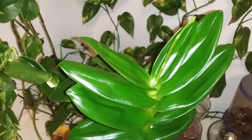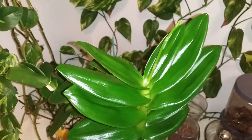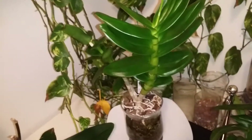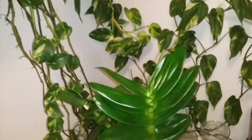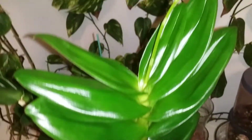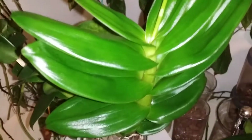Hello everyone, this is Sam again. Today is January 22, 2019 and I'm super happy to show you my spiking dendrobium orchids. This plant right here, I believe it has two spikes — one small right there. It hasn't come out yet, but I guess it will come out soon.